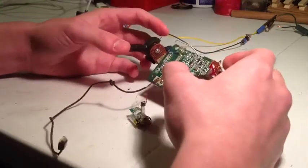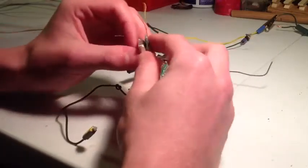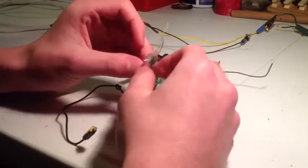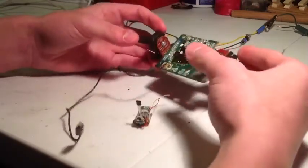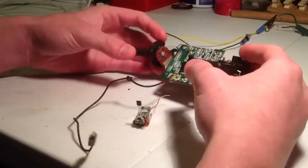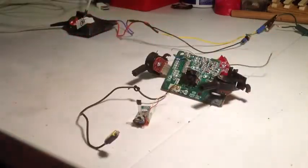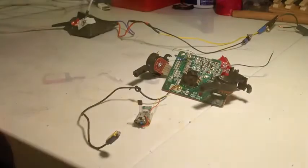You can actually have two different things hooked up to it if you want to use the other set of wires — I just have one. For this one you'd use the throttle, and for the other set of wires you'd use the directional stick. So that's how to make it. I'll show you a demonstration of how it works — you can do it from far away so you don't have to be right up close to your fireworks.